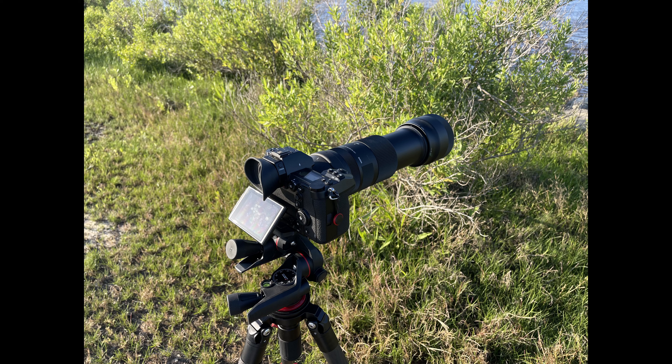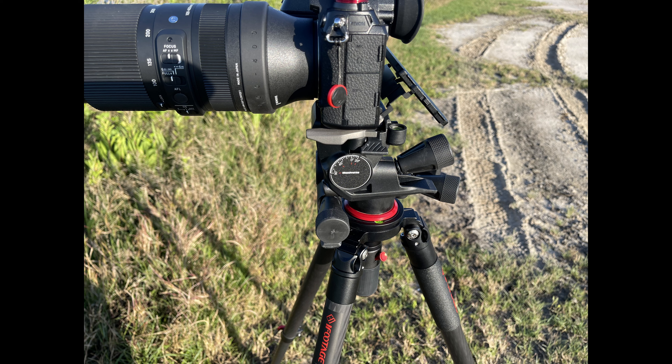We can see here in this photo just how far out the lens extends when at 400mm. With the lens weighing 2.5 lbs it weighs just a little more than the S1R camera body. I would recommend considering the TS-111 if you are planning on using the camera and lens on a tripod.